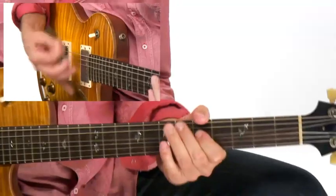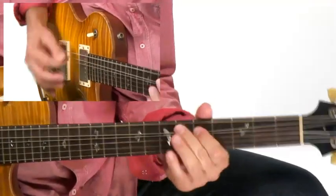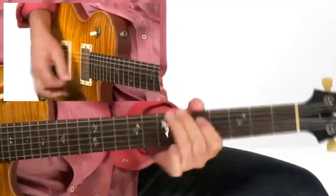In section two, we'll take all of the concepts we used in section one and apply them in a real-world playing situation over a variety of grooves. We're going to start off working with a really cool rock funk move. Then I'll show you a few moves to use over a classic New Orleans groove.